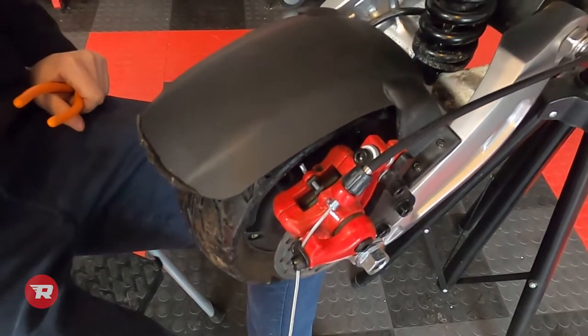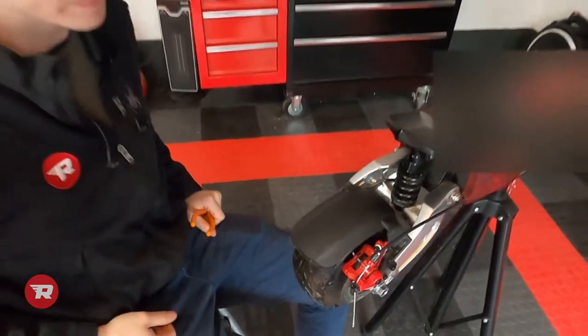And that's how you do the pads on the 8x, 10x, and 010. Once you're finished changing your brake pads, make sure you go to our brake adjustment video — we'll link it down below. Finish adjusting your brakes and then you're ready to go. Have a good day, guys.